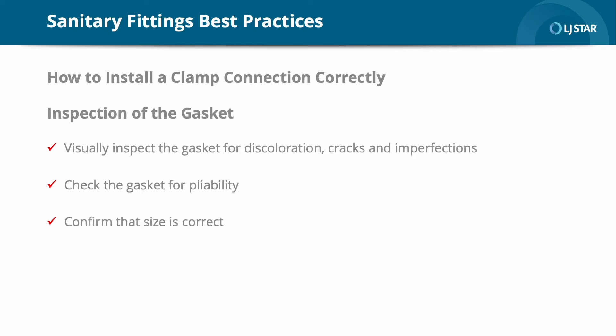The next step is to inspect the gasket. Prior to installation, visually inspect the gasket for discoloration, cracks, and imperfections such as gouges, tears, or product buildup on the surface. The gasket also needs to be checked for pliability, as they can become brittle with use and age. An elastomeric gasket should not crack when it is flexed or bent. Confirm that the size of the gasket is correct. Along with using an imperfect or expired gasket, the use of an incorrectly sized gasket will allow for voids and intrusions where material can collect and bacteria can grow. This can easily happen when gasket sizes are one and a half inches and smaller.